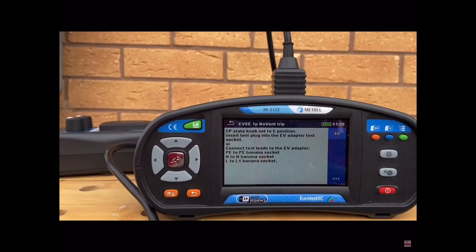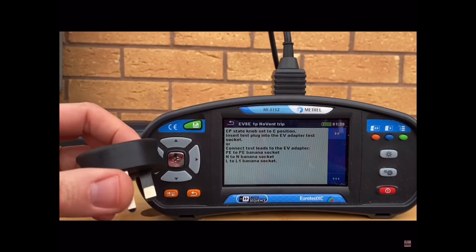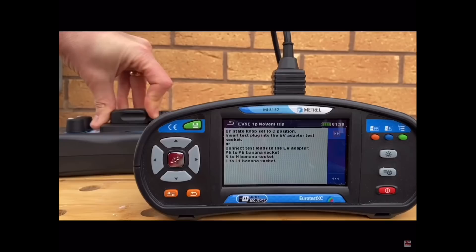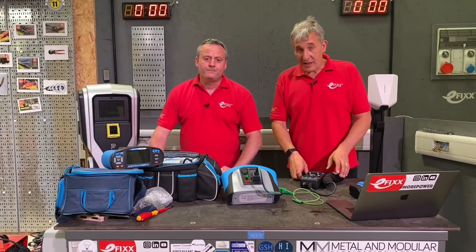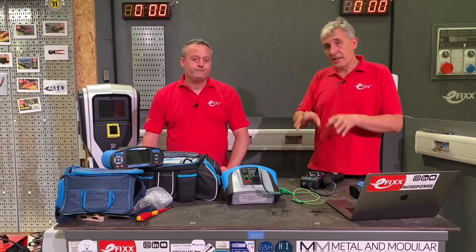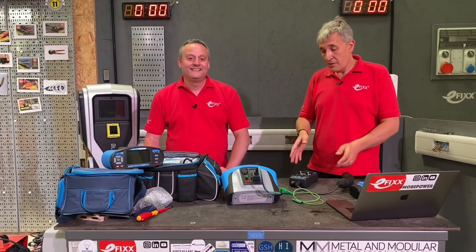We've already done the A1532 on the channel — me and Joe went all the way through how to carry out the tests on an EV charging point, and if you haven't seen that video we'll leave a link in the description. Today we're not looking at the test procedure itself; we're going to take a closer look at the test adapters and some of the clever features in an EV charge point.